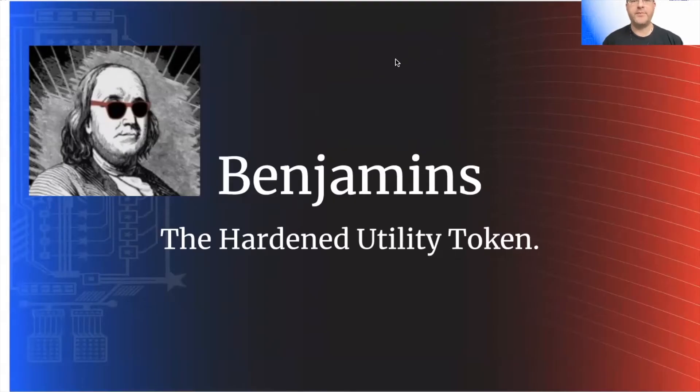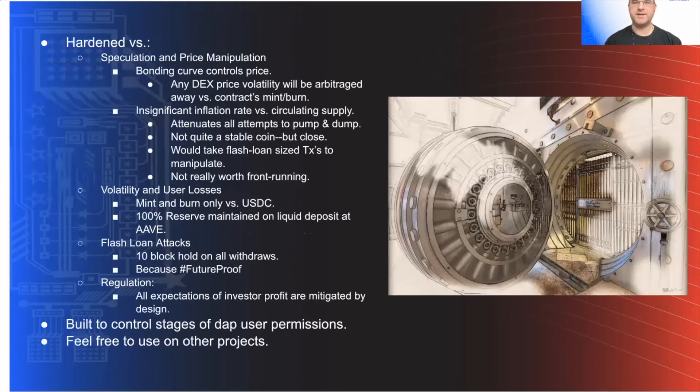So that was the evolutionary part of this hackathon. Let's talk revolutionary. We're developing a utility token to control access to discounted trading fees based on tokens in your portfolio. To that end, we introduce Benjamins. What's it hardened against? Against speculation and price manipulation — we have a bonding curve that's going to control the price. Any DEX activity or speculation will be arbitraged away against our minting and burning functions.